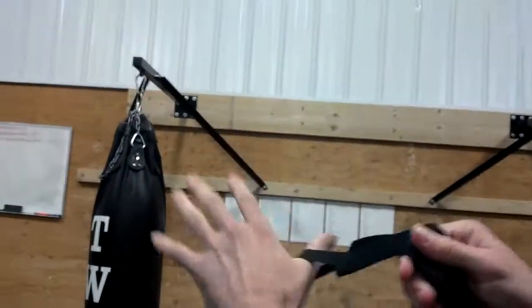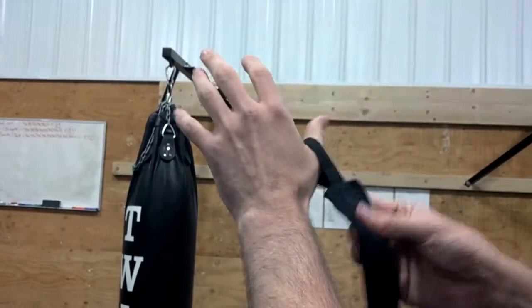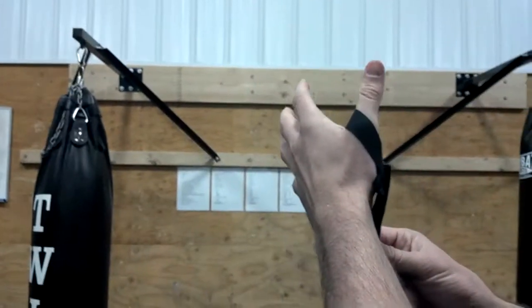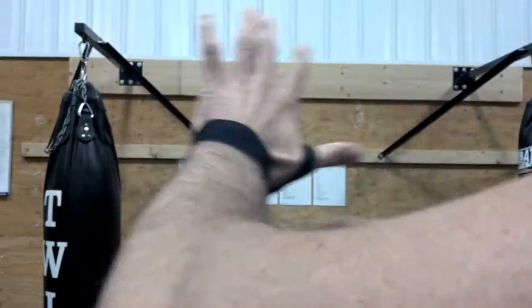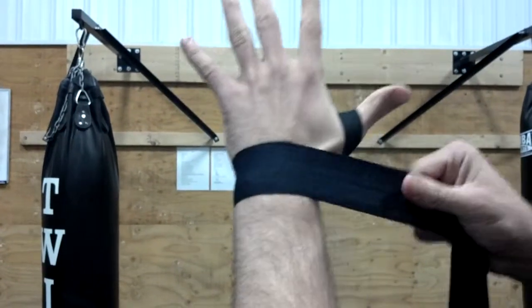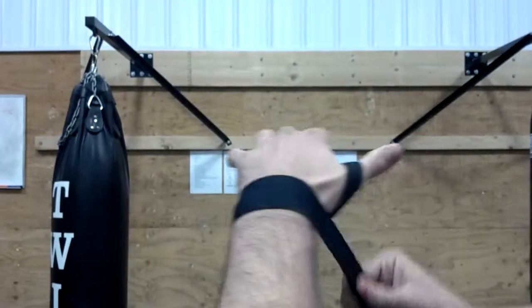So what I'm going to do first is focus on my hand here. I'm going to get my thumb loop on my thumb. Make sure your stitching is facing down — that'll ensure when you're done that the Velcro's on the right side. So I'm going to go thumb, stitching down, and go around the wrist once, twice.